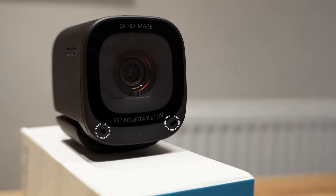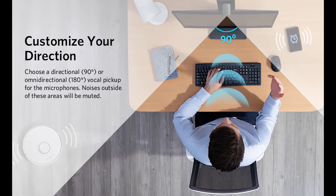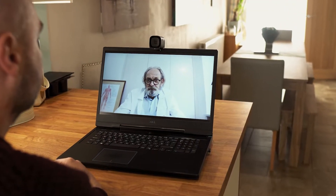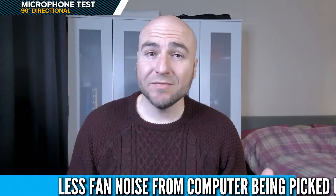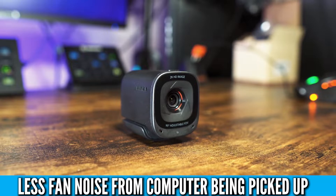The dual stereo microphones can switch from omnidirectional to directional mode, which filters out any noise over 90 degrees for a much cleaner audio experience. This is what the microphone sounds like using the 180-degree omnidirectional setting. This is a microphone test using the 90-degree directional setting — this is the kind of audio you can expect.